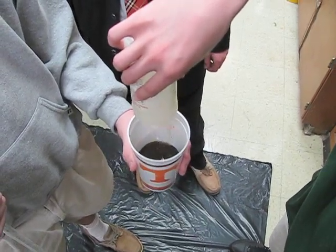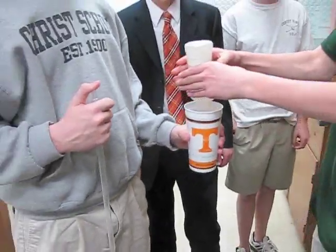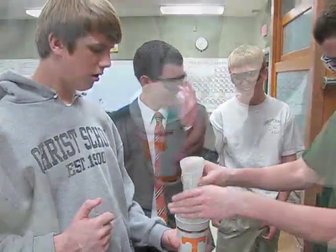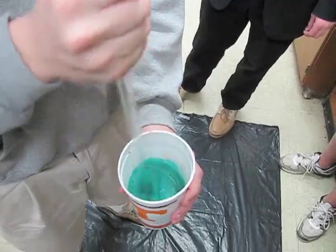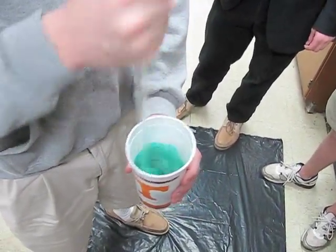Nice. Before you start stirring, let's get up. It's weird, buddy. Whoa, why is it blue? Can we put in blue suit coloring? Look at the blue in it.